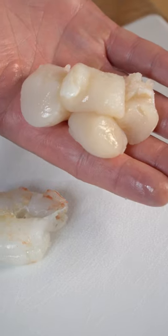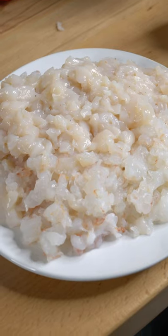Season down some squid, wild caught pink shrimp, and some baby scallop. We're gonna season down the scallop and shrimp and then flash fry it.